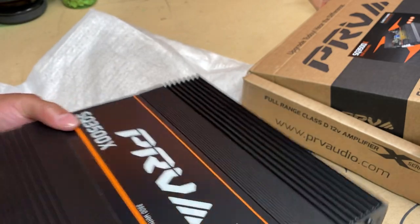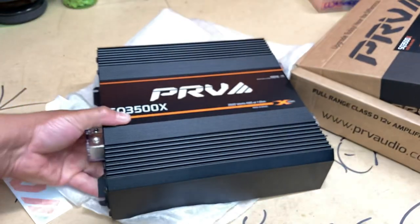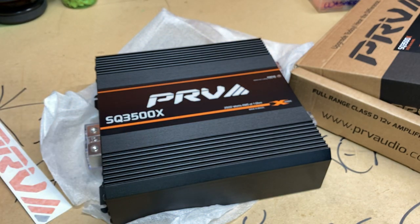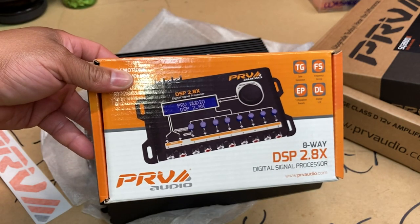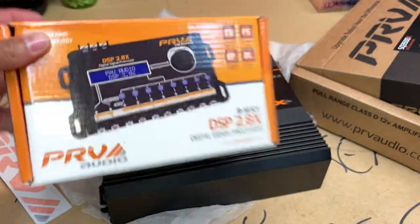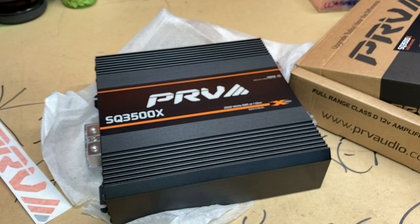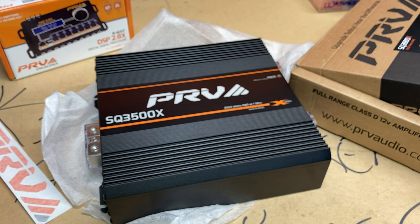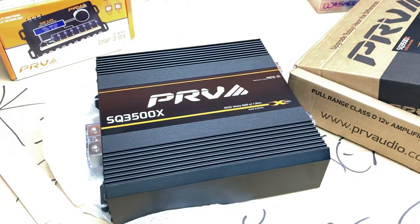So basically what's going to happen if you get this version of the amp — they're basically encouraging you, more or less pushing you, to get a DSP. There is no way in the world you should buy this amp if you're not buying a DSP or some type of signal processor. I know I didn't say it probably eight times but I'm gonna say it again — this amp is freaking huge. This is a Brazilian amp, y'all.